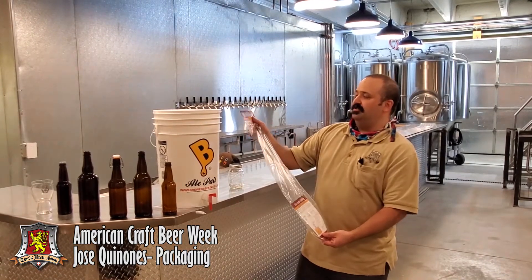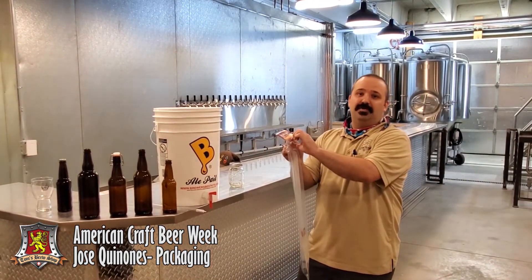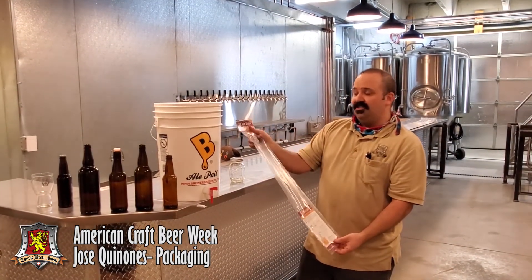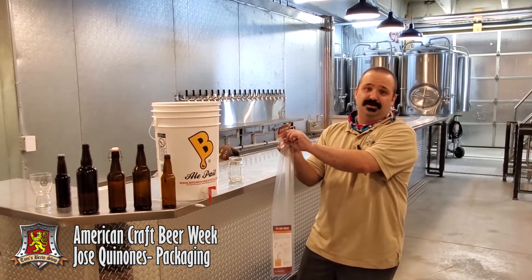When you're using an auto siphon, you're going to want to make sure you have the right diameter tubing to prevent any bubbles from getting sucked into the siphon while it's in use. A 3/8ths auto siphon should be used with a 5/16ths inner diameter tubing.